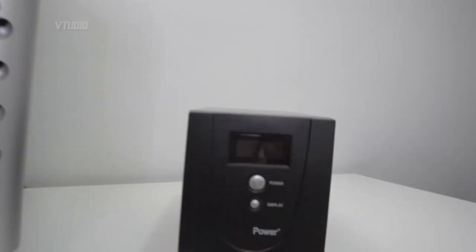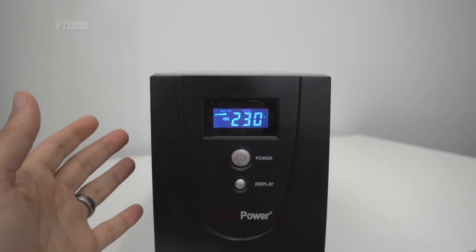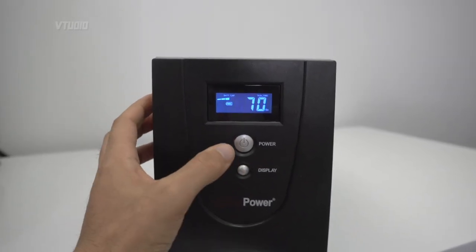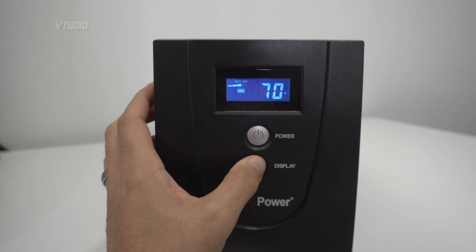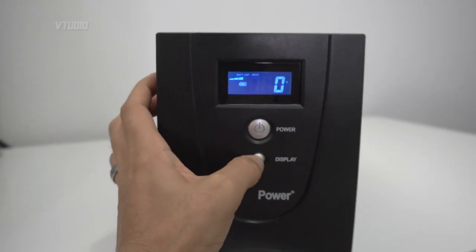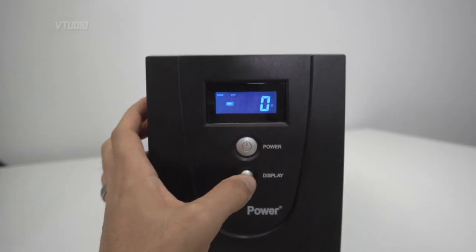I've got my eGPU plugged in, my MacBook Pro plugged in, my LCD monitor plugged in, my NAS drive plugged in — it's a very dangerous experiment I'm about to do live, just to show you this stuff works. When you press the button it automatically turns on and tells you it's running on battery. It does make a bit of noise when the battery is charging or discharging. Right there it says we've got 70 minutes of runtime, zero watts being used on output, 230 volts, and 70 minutes of juice.